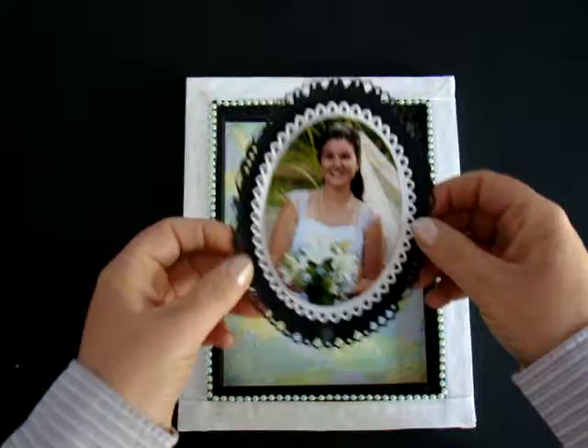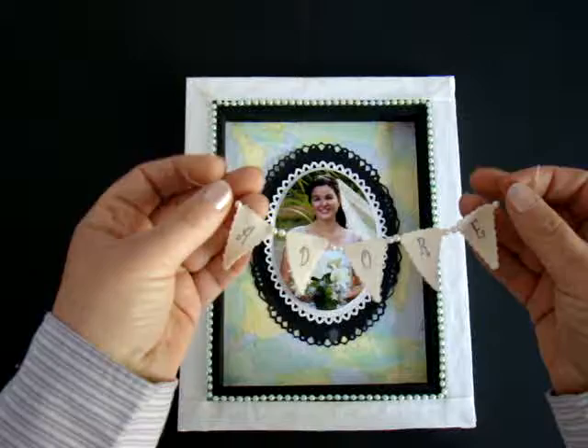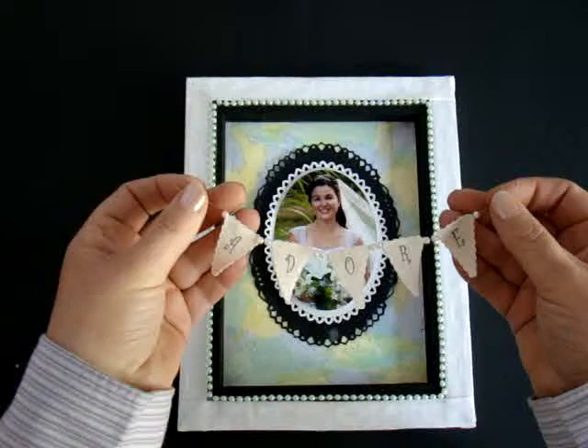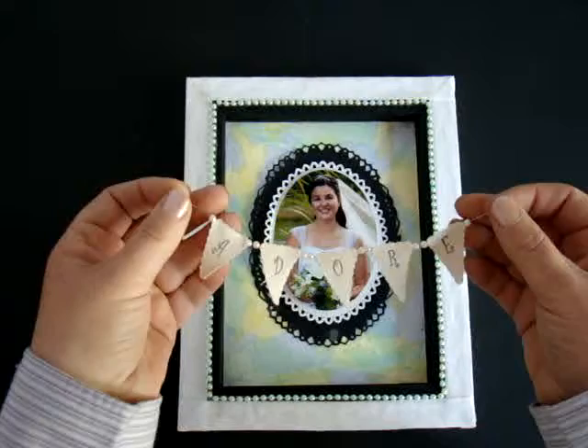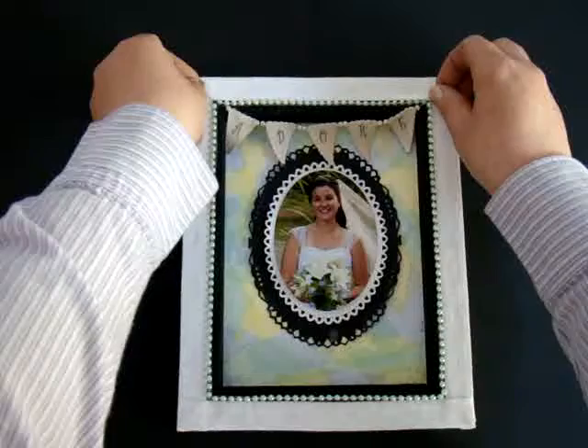The first step is to place the photo onto the canvas. Next, I made the banner using letters from the Just Write Curls Alphabet and Memento Tuxedo Black ink. The pieces are attached to a piece of wire, and I added tiny little pearls in between each layer. Then I added it to my canvas and make adjustments as I go.